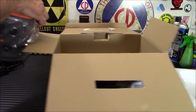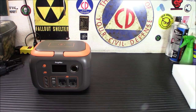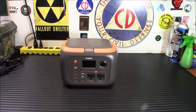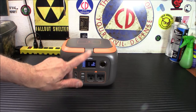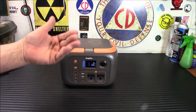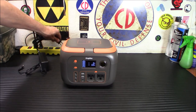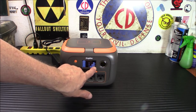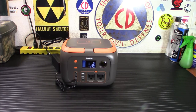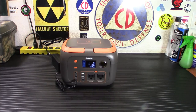Here is the unit itself. It will come about half charged. I topped this off for the video. You hit your power button right there, and there's your display — a really nice display. One of the things I like about this is it shows you how much energy you're using and how much you're putting in when you're charging it. To charge it, I'm going to plug it into my power strip back here. And there you go — you've got input, and it's showing your input at 58.2 watts. That's what's going in right now, and you'll see it charging up like that.